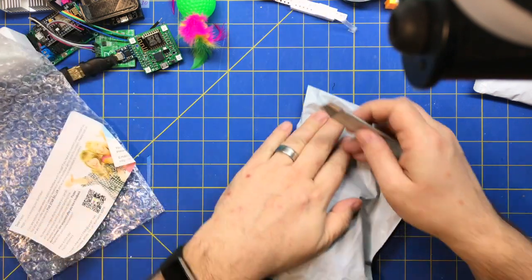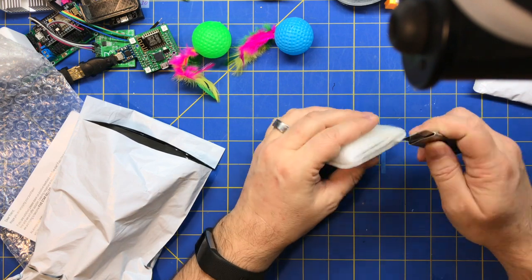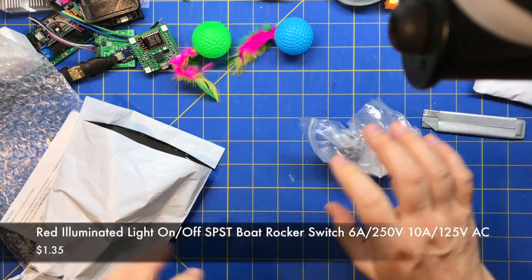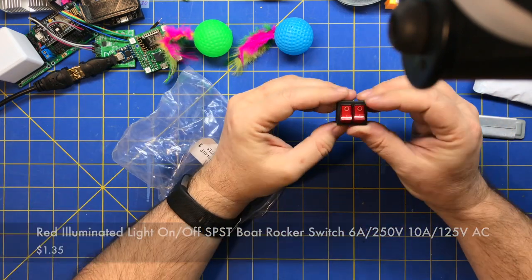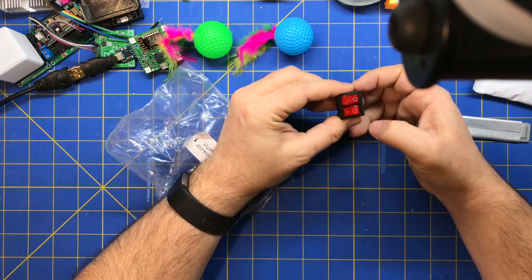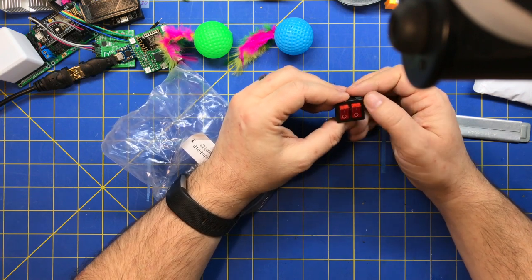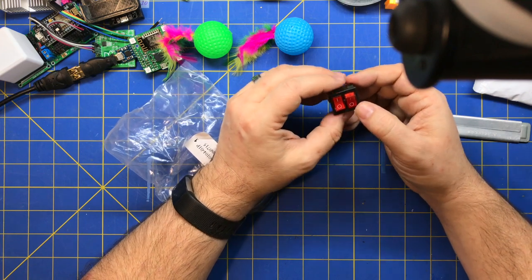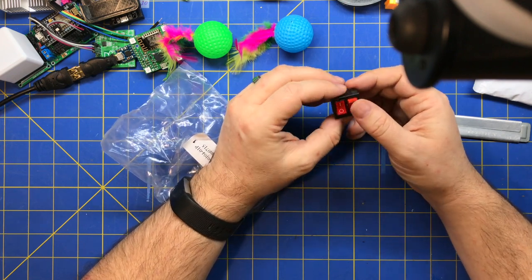Rocker switches. This is a double rocker switch. I bought this for my 3D printer so I can have power on, off, and standby. I'm going to put a remote control relay on there connected to my OctoPi so I can remotely turn the power on. Then I'll have a kill switch to actually kill the whole power. I want to be able to shut the 3D printer off when I'm not here, just so it's safe. I don't trust a standby — if it kicked on and there was a thermal problem.